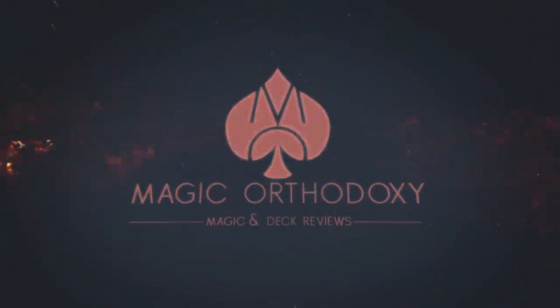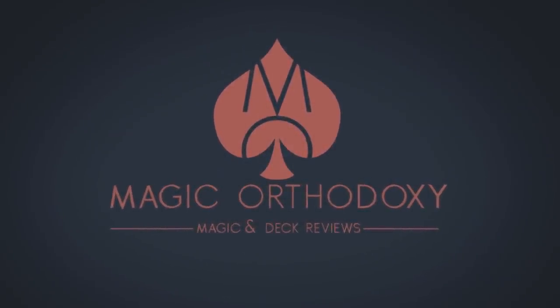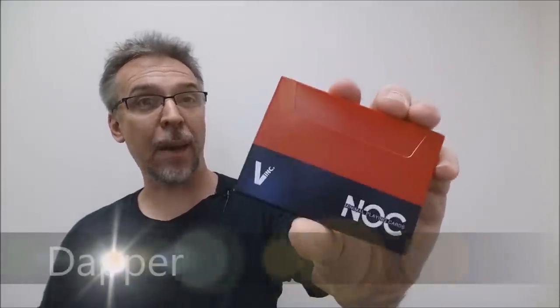Hey everybody, welcome back to Magic Orthodoxy. My name is David and this is the Deck Review. Today we're gonna look at the Dapper deck.